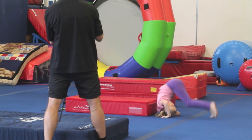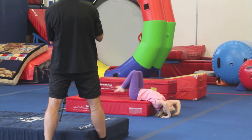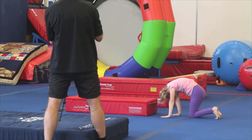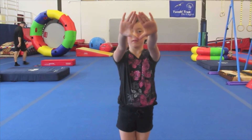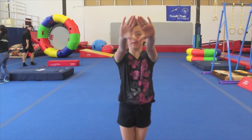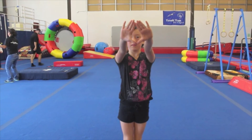Backward roll is a problematic skill for beginners. The best approach is rolling from an appropriate height to angry cat. Having kids make a triangular window with their hands reminds them to keep fingers pointing in, hands shoulder width apart.